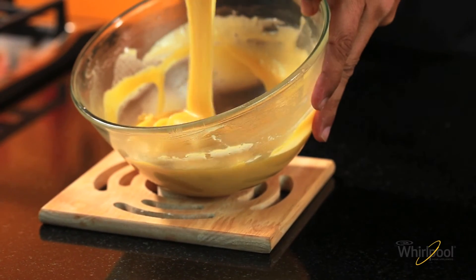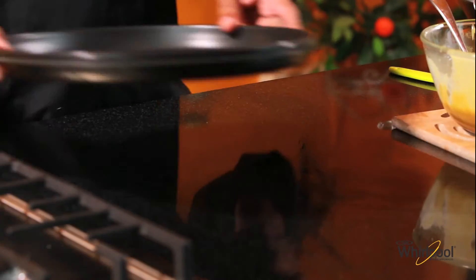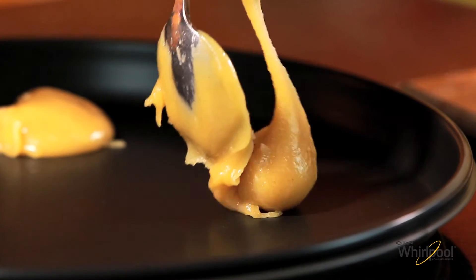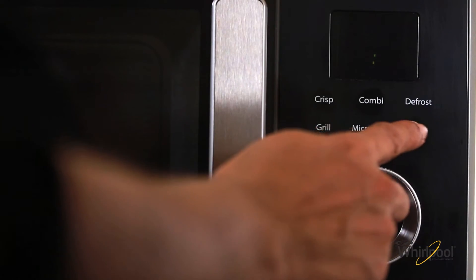I like using the manual press function of the Whirlpool oven. Particularly because of the wonderful press pan. I've just dropped small spoonfuls of the batter, leaving enough space between them. Press the oven button.